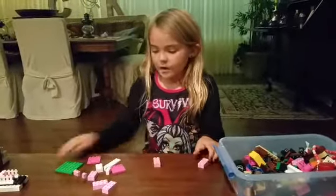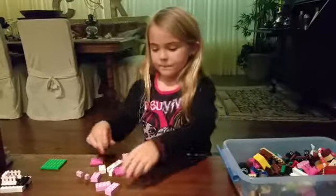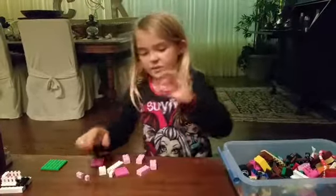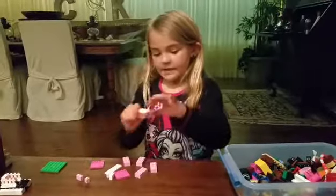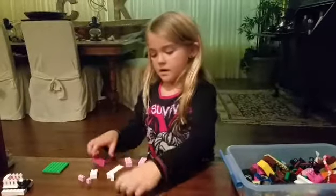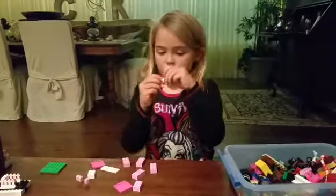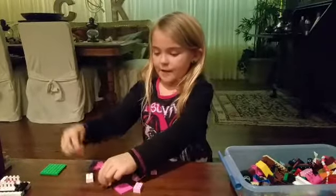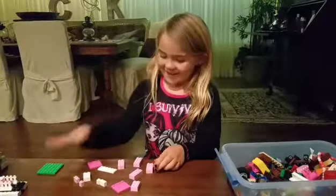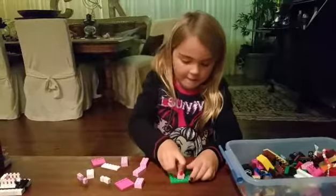For the umbrella, you'll need two of these pieces again, this piece, these two pieces, this piece, and this piece. For the trail, you need a two-piece, a one-piece, another two-piece, and another one-piece. Okay, let's get started.